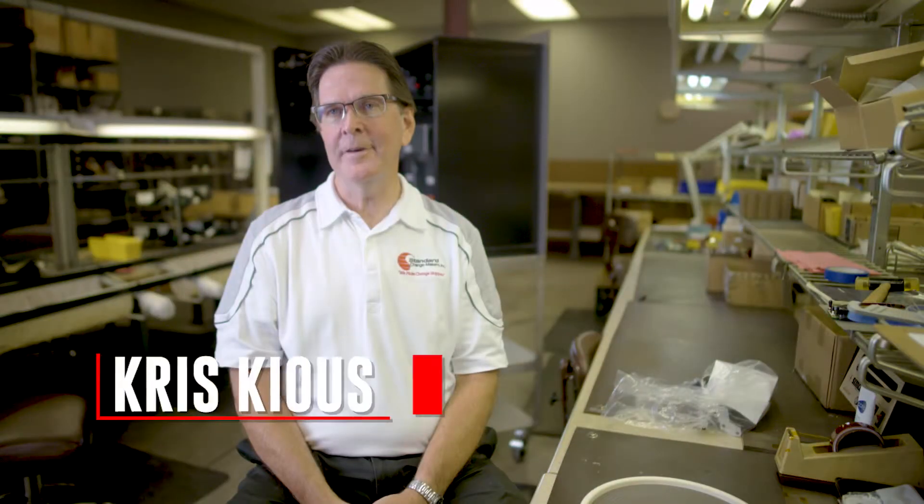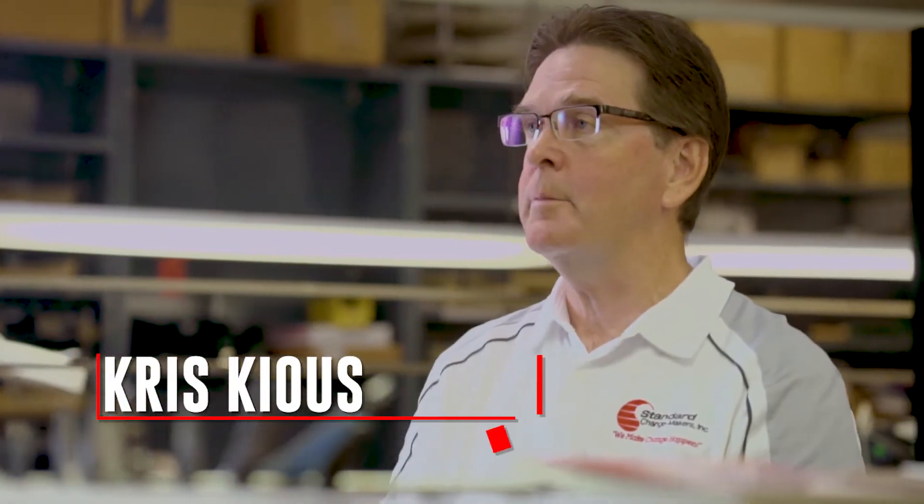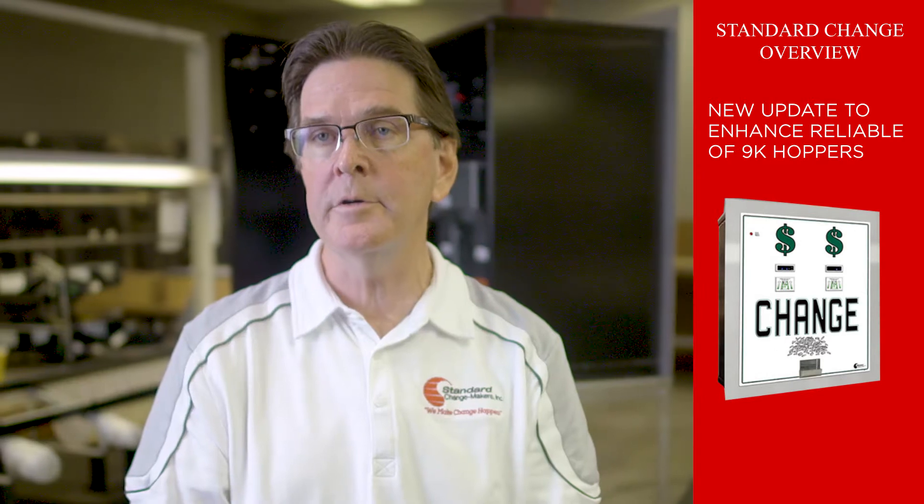Hello, my name is Chris Caius. I'm the National Service Manager for Standard Changemakers. Today, I want to talk about an update that will greatly enhance reliability of our 9k hoppers using our MC series changer lines.